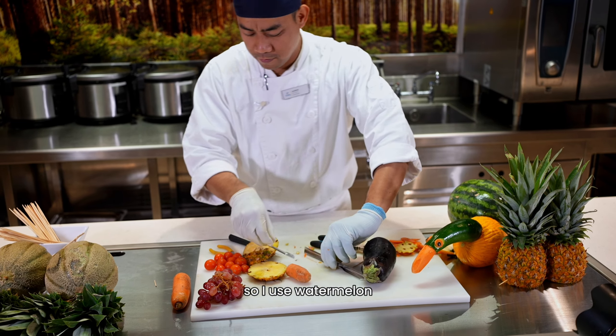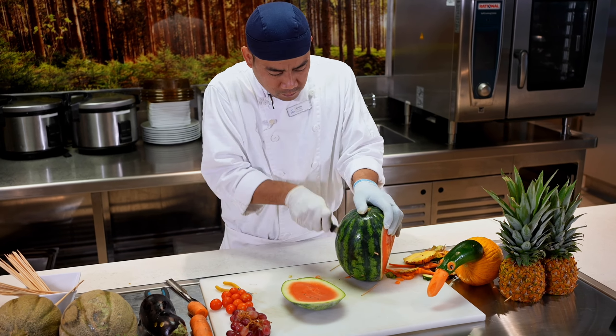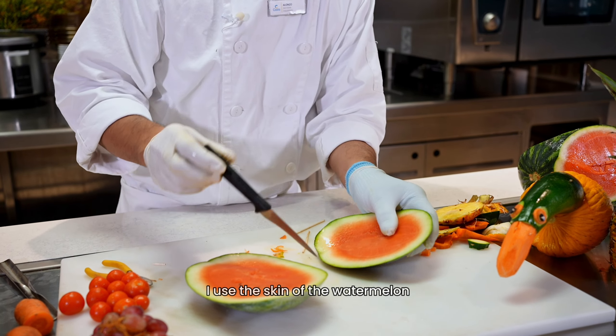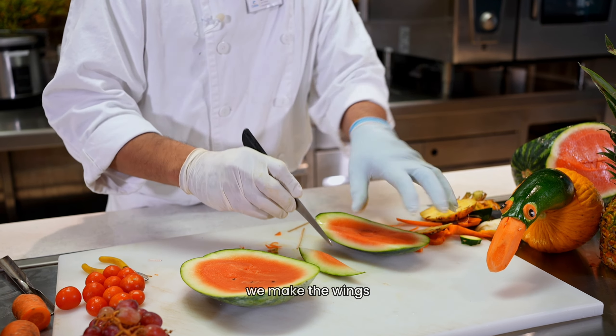So I use watermelon. I use a skewer for the watermelon. We make the feather. We make the wings.